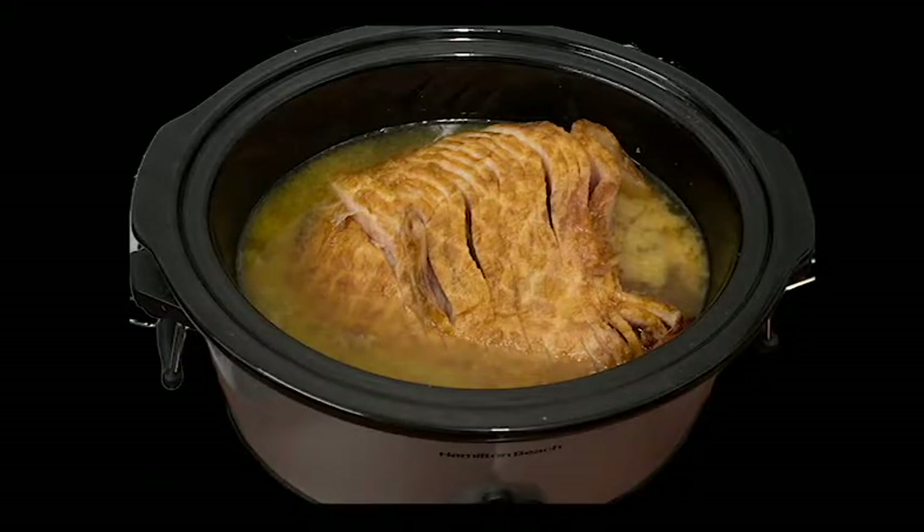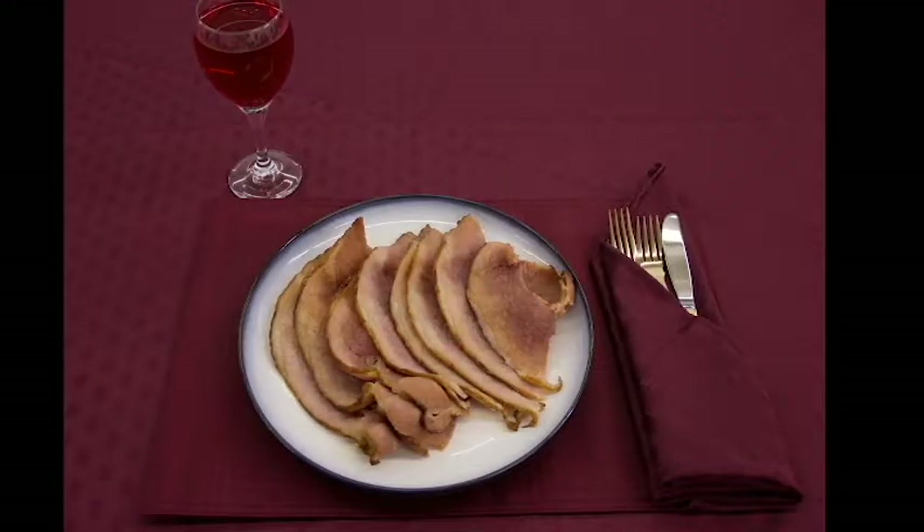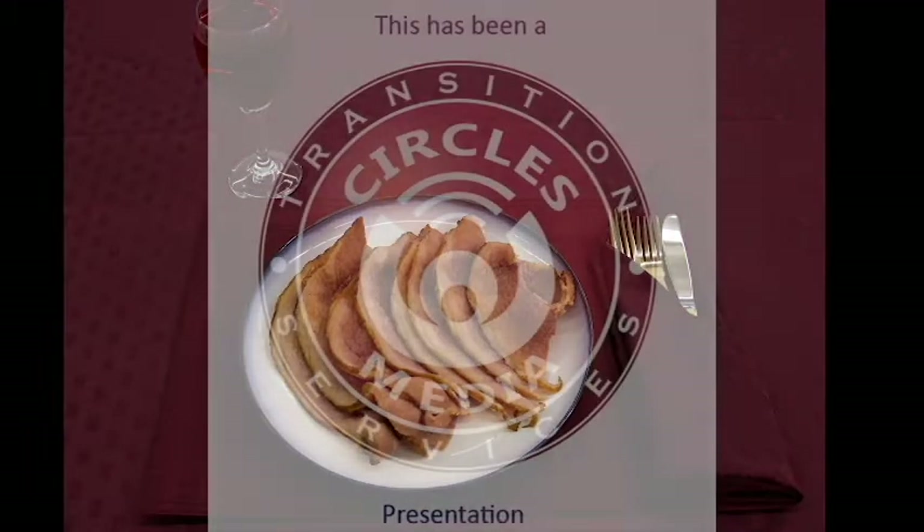Cover and cook on low for four to five hours. An hour before serving, baste the ham with the collected juices from the bottom of the slow cooker. When cooking is done, remove carefully and let it rest on a cutting board for 10 minutes before carving.